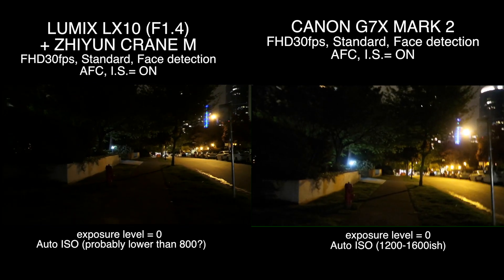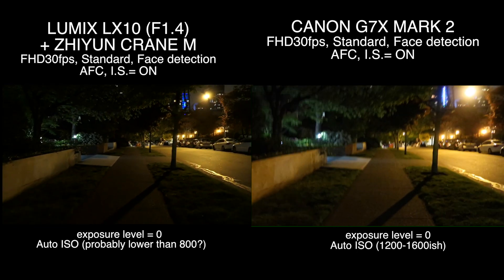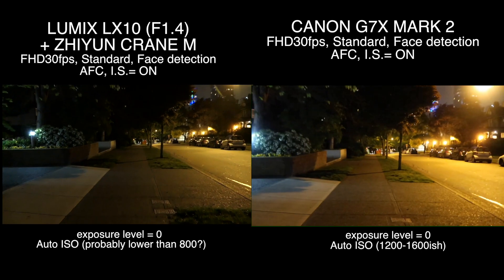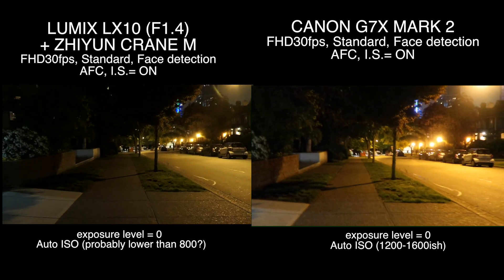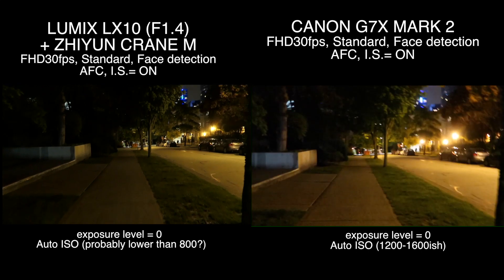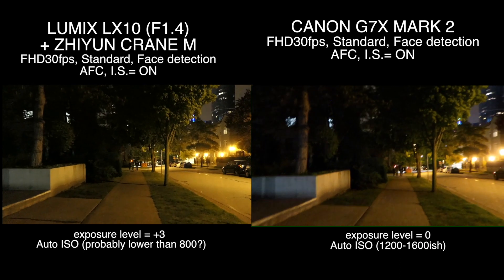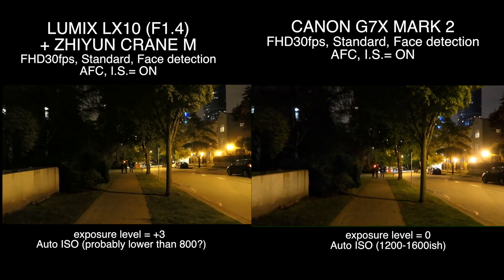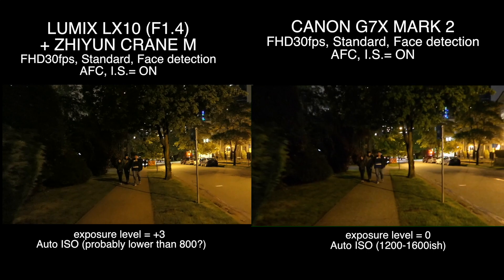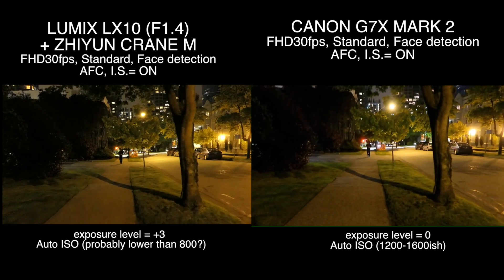So this is a side-by-side: LX10 at standard exposure level, aperture 1.4, whereas Canon — I think ISO is like 1600. Image and video quality-wise, LX10 is definitely going to win. Now LX10's exposure level is at maximum, which looks pretty bright, almost to the point of Canon G7X Mark II, and without losing much video quality on LX10, which is good. Let's zoom in.